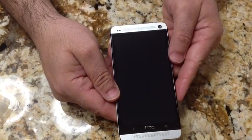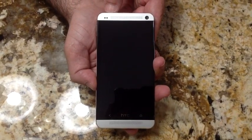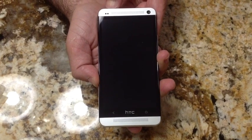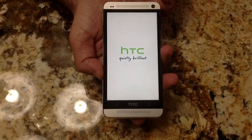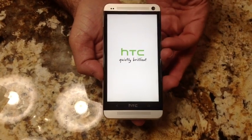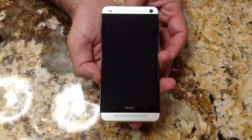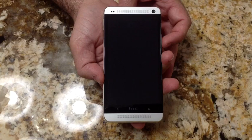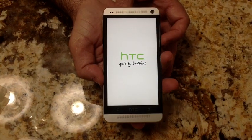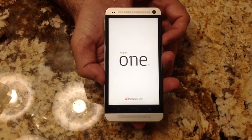Let's go ahead and see how the phone starts up and go through the standard Android setup. I'll press and hold the start button. It gave a little vibration when it powered up. You can see the HTC logo. While this starts up — this is a 1.7 GHz quad-core processor. Wow, that was pretty loud. A quad-core processor, 1.7 GHz.